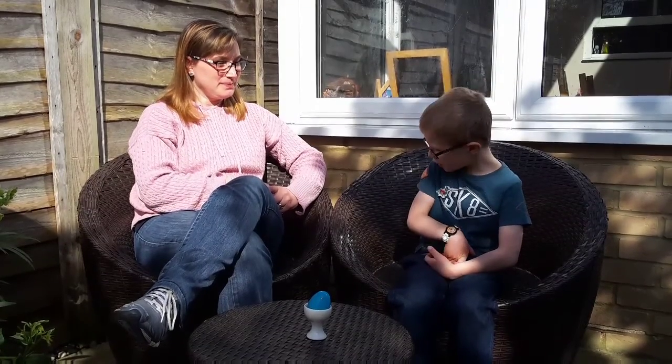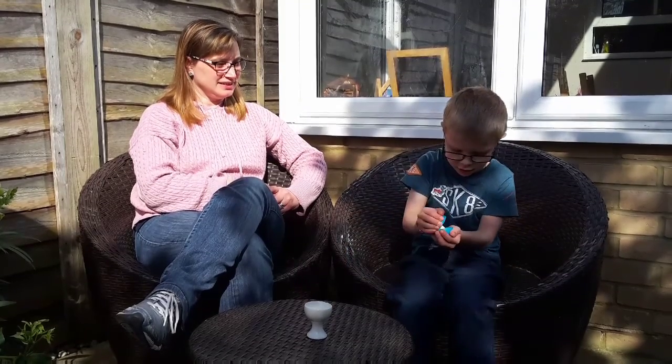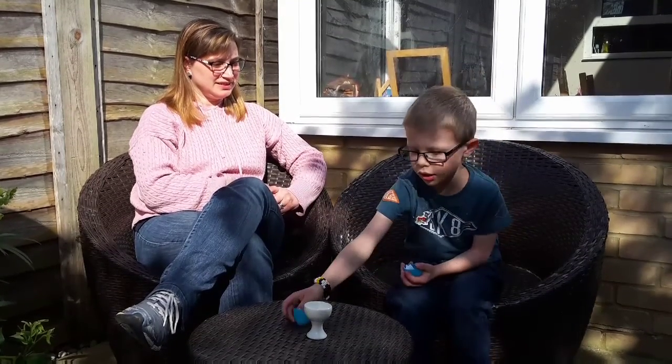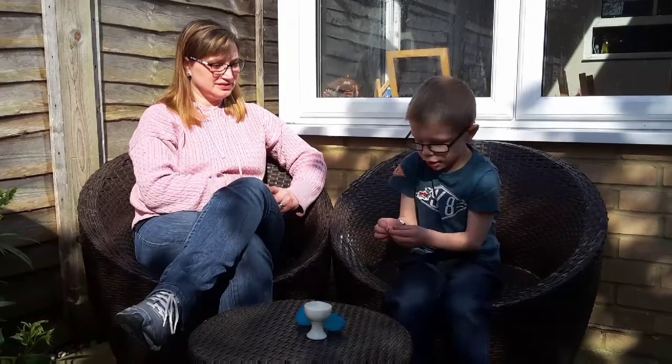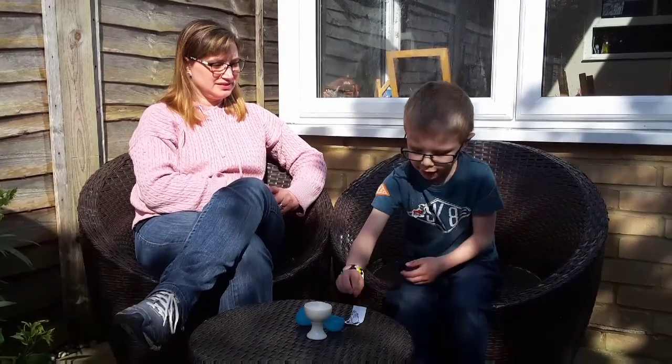So William, we've looked at Jesus' Last Supper. Would you like to look in the egg to see what comes next? There's a picture of praying hands on a piece of paper. Let's do the next bit of the story and find out why we've got some praying hands.